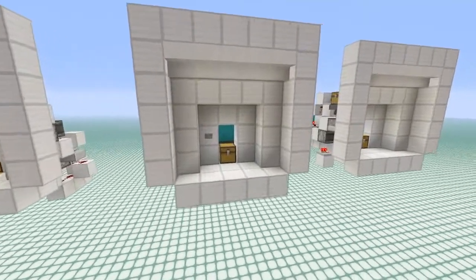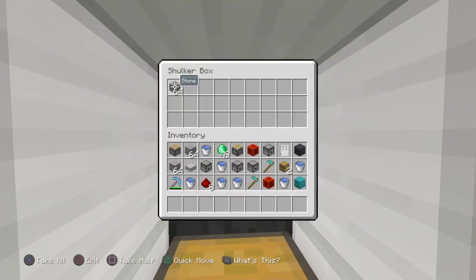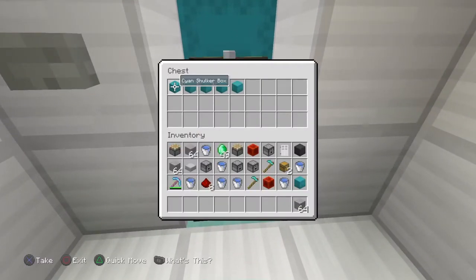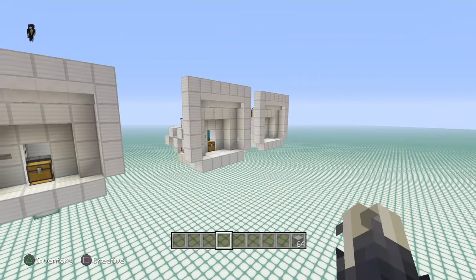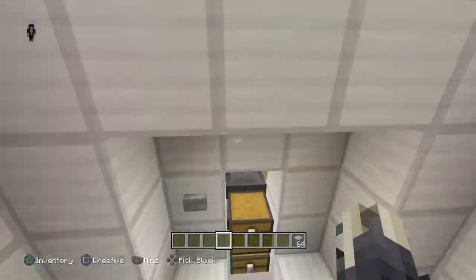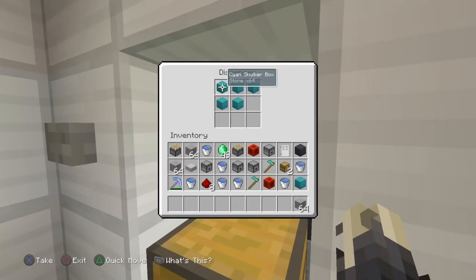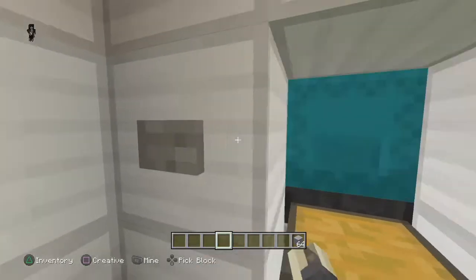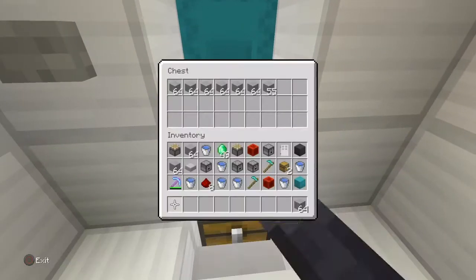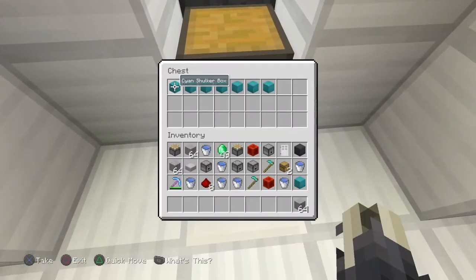The station in the middle is a manual ShockerBox unloading station. You can manually unload the items from the ShockerBox — it'll be broken and stored in the chest down below. The station on my left is an automatic ShockerBox unloading station. It'll unload every single ShockerBox in your system until it's completely gone. If you hit this button, it'll unload a ShockerBox and start unloading it immediately.